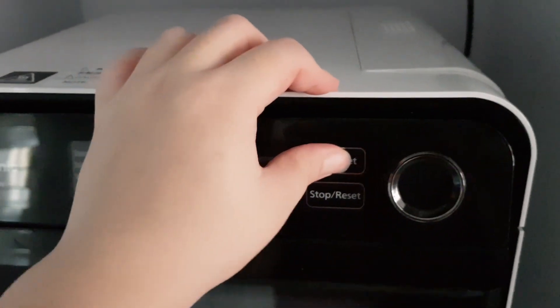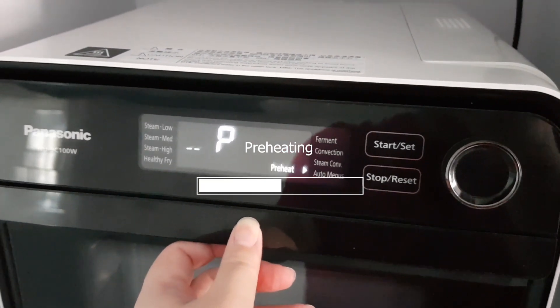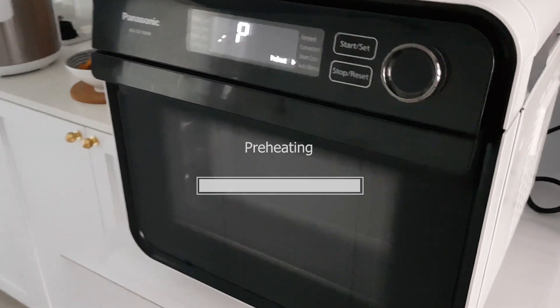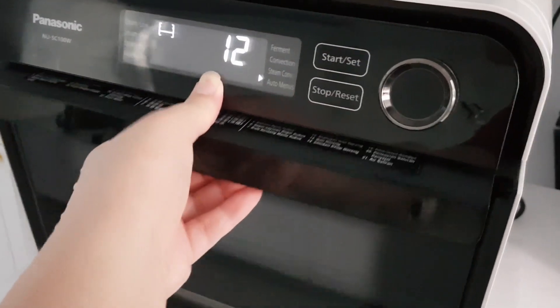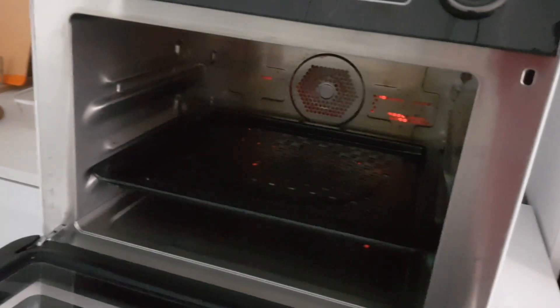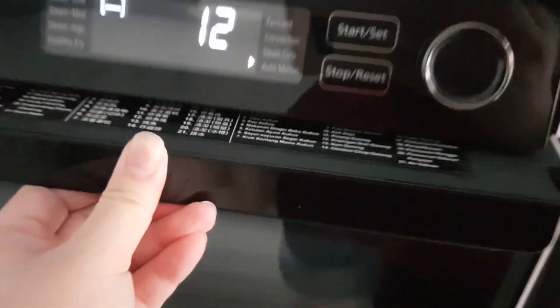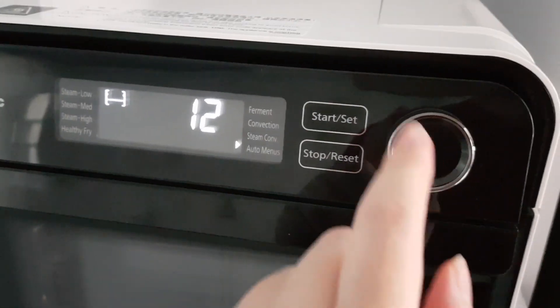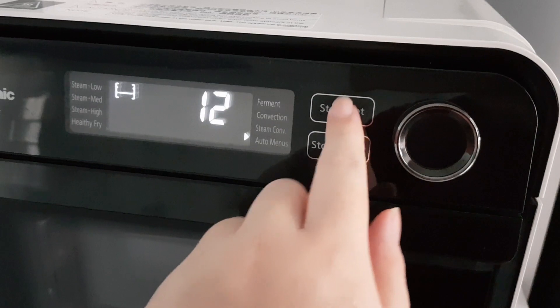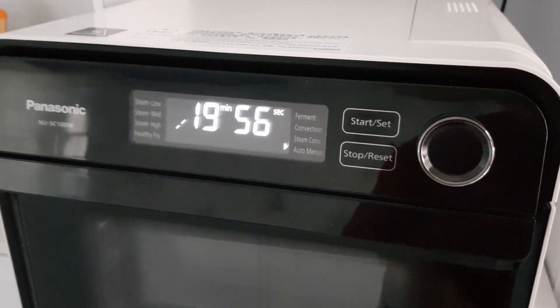Let's preheat the oven. The oven is done preheating, so it's time to put in the fish. On the indicator, you can see it tells us to put the tray on the lower run. The timer is set for 20 minutes.